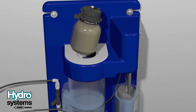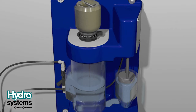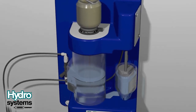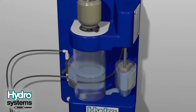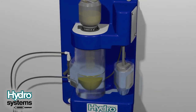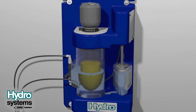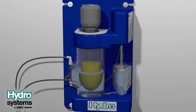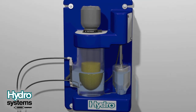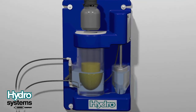Invert the chemical jar to the upside down position and place it in the opening on top of the reservoir. Rotate the chemical jar and filling cap right or clockwise. This will allow it to lock into place and empty the chemical into the reservoir. To remove the jar, rotate the chemical jar and filling cap left or counter-clockwise. This will allow it to unlock and be removed.